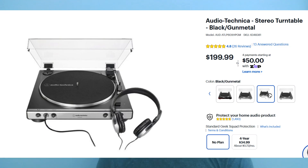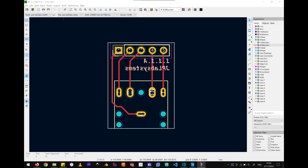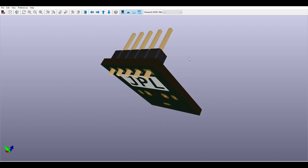So instead of buying the more expensive version of the turntable or buying extra off-the-shelf hardware, I modified mine to work with headphones. As an adjacent side project, I also created a 3.5mm AUX breakout board while working on this project.